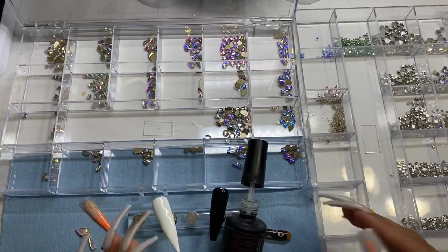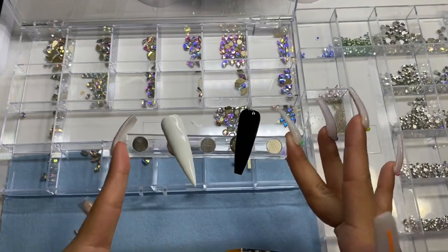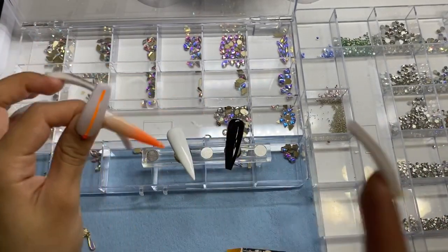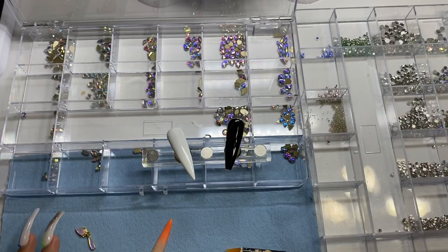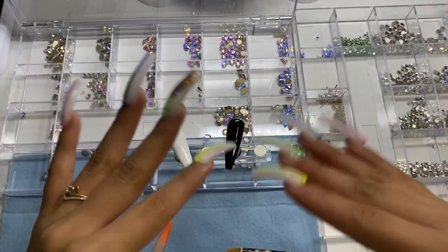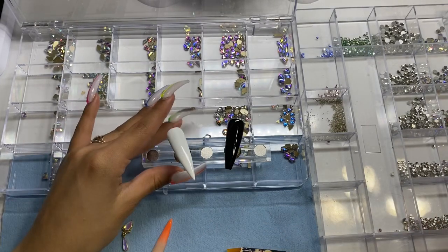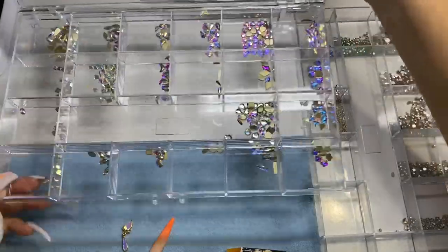So what I'm going to be doing here - you can see I have two nails in this little stand, and I also have this nail that I did on Instagram Live, so I'm just going to bling it out and show you guys some little ideas. I also have this charm. These are not all of my crystals, just some of my regular crystals - these are not Swarovski.